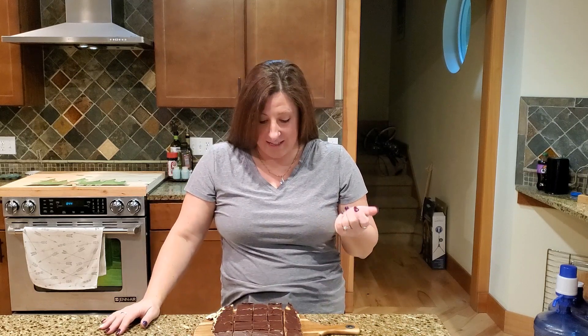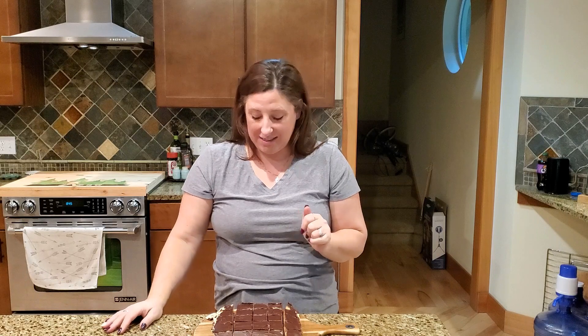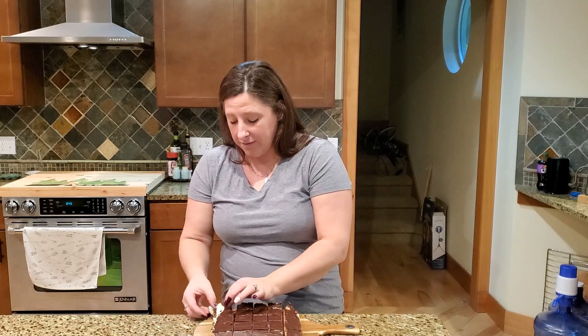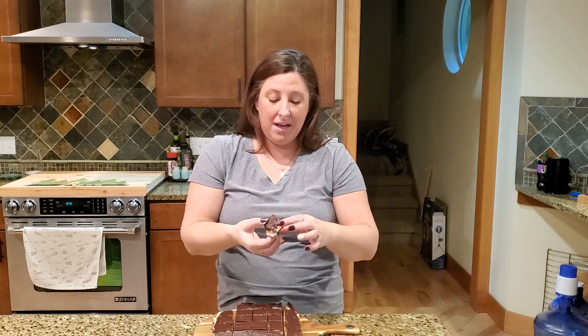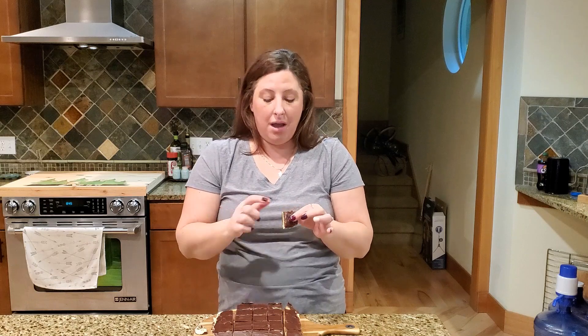All done! Cutting them was really hard because the chocolate wants to crack on top, but heating and wiping the knife between slices helped. They turned out pretty good and look great. I made a few mistakes — I should have put parchment paper in the pan so I could just lift them out. The recipe said to use an ungreased pan and didn't mention parchment paper, but lesson learned. A few fell apart a bit while cutting, but they're still going to taste amazing.